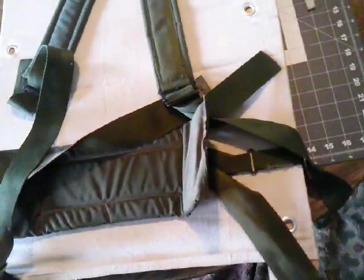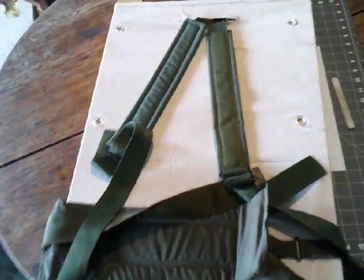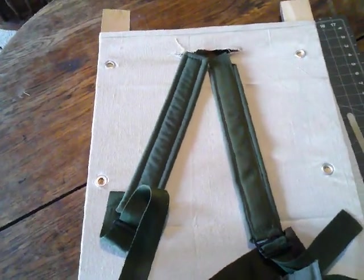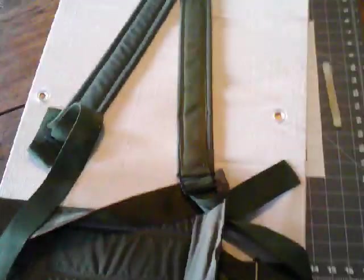I sewed some loops — some of this stuff is temporary. I just patched in that loop to that existing piece because I needed the length off of it. I put the grommets in the wrong spot because I was on the phone with my mother while trying to work on this, and I marked the wrong spot.